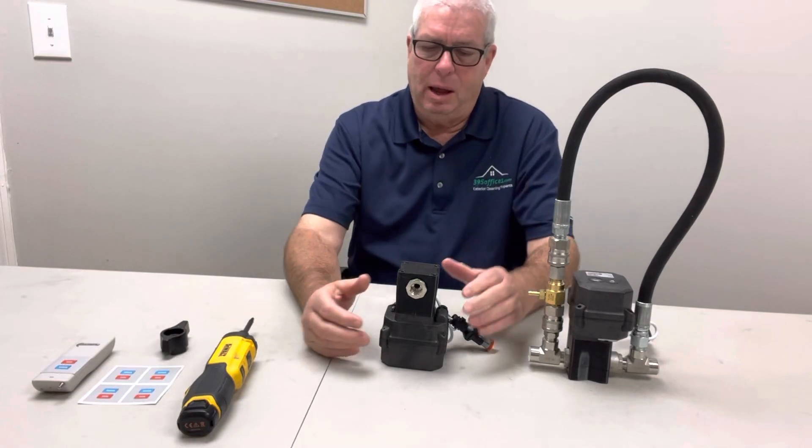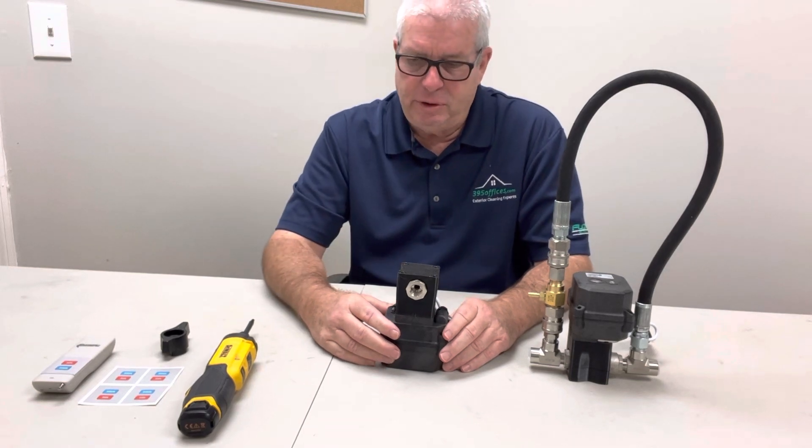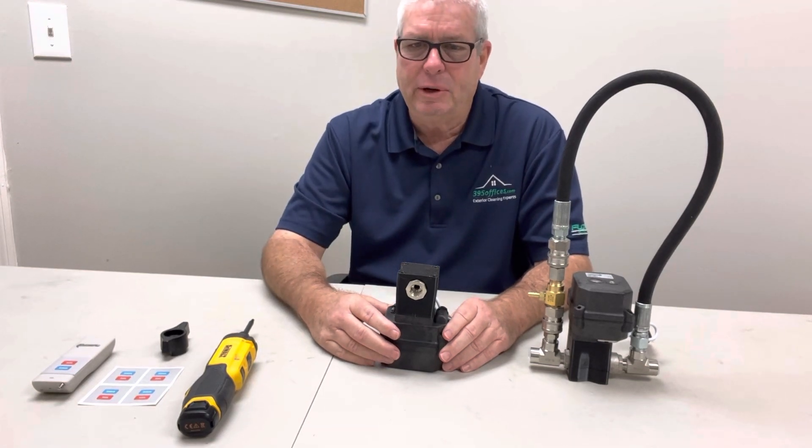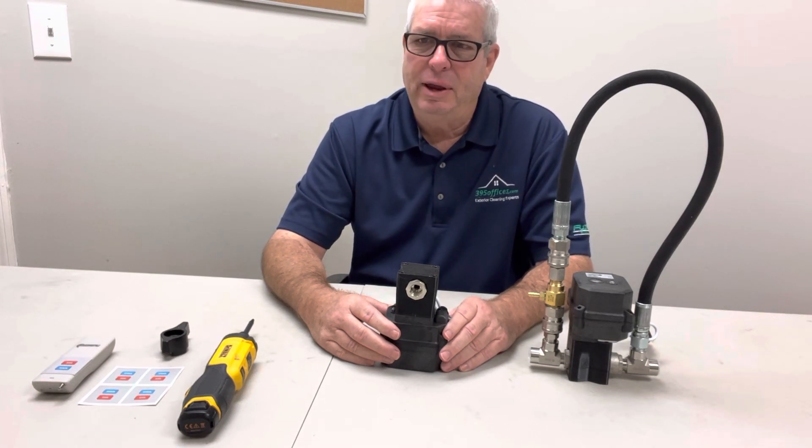Hey guys, I'm back. I wanted to reiterate what this video is about. You guys have requested over the last couple of years the option to have the light blink on mix, as well as have the ball valve go to the open position when you power it down.